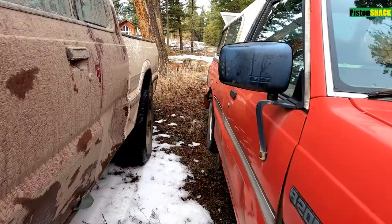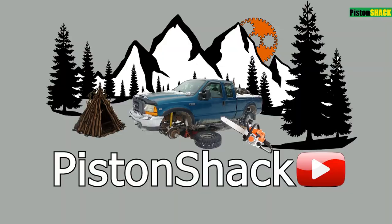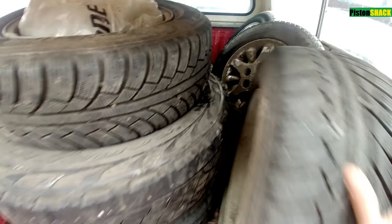Welcome back to B-series Mazda truck country. Today we got a canopy for free. Let's take a look at what we got here — we have some tires with it. Mazda is getting better; we might even use some good rubber and the rest will go to the dump.